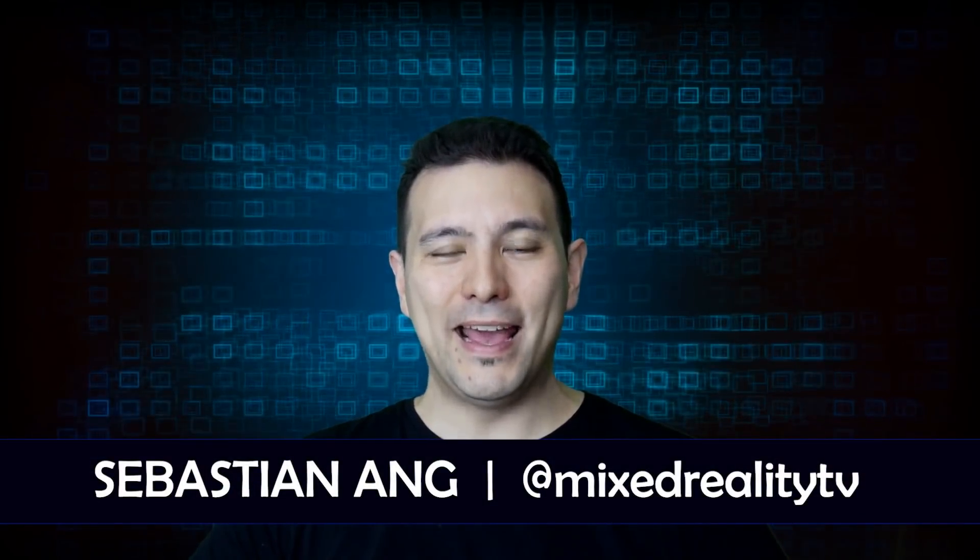Hi and welcome back to Mixed Reality TV. My name is Sebastian Ang and in this video I'm going to give you the final answer to the question: how good is the tracking for the Windows MR controllers?